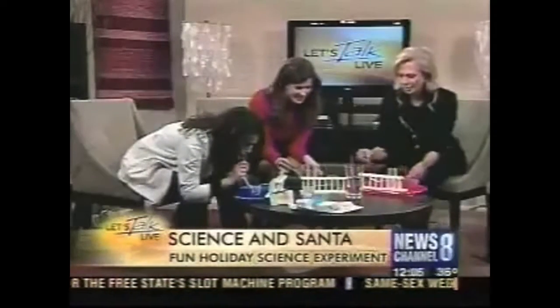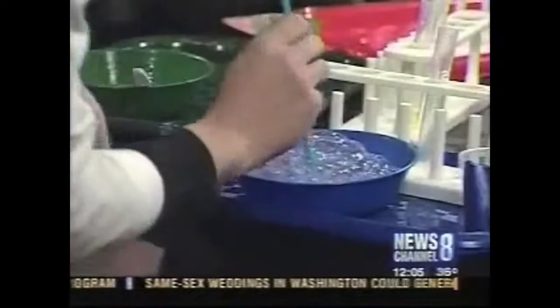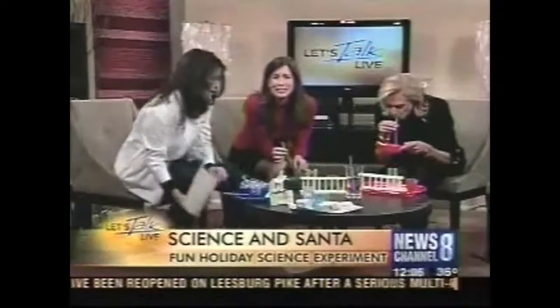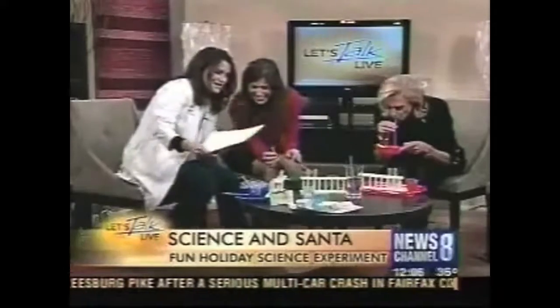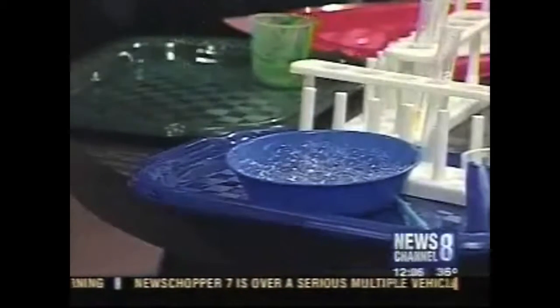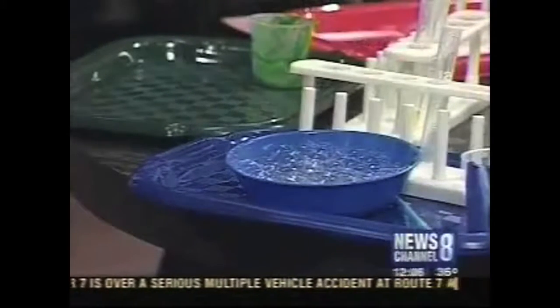So we're going to blow in and — look at this — what you're going to see is you're going to get a mound of bubbles. Once you've got a mound of bubbles, you just go like this and stick your paper down on top of the bubbles, and you end up with this really cool pattern. You end up with a cool pattern of bubbles.